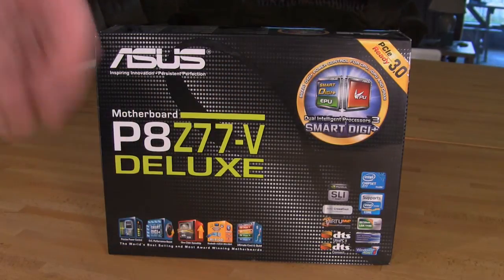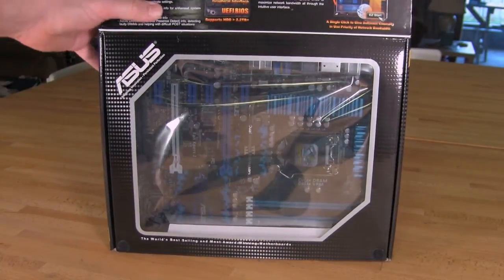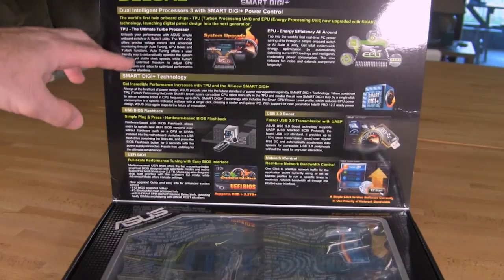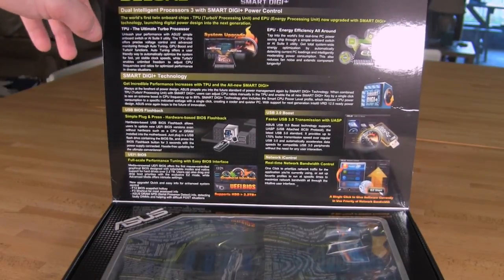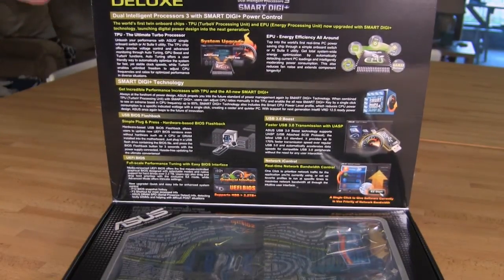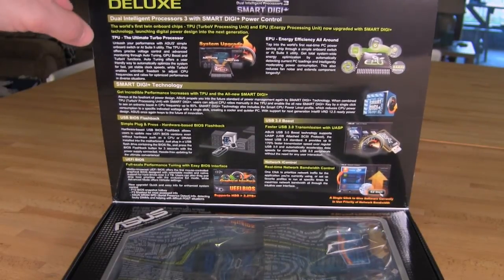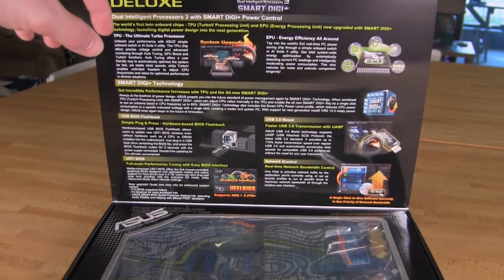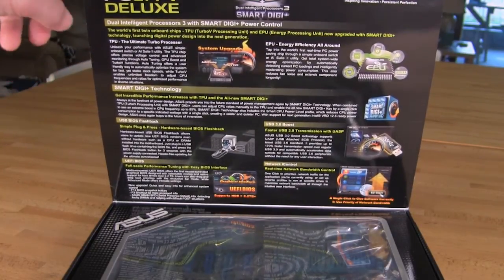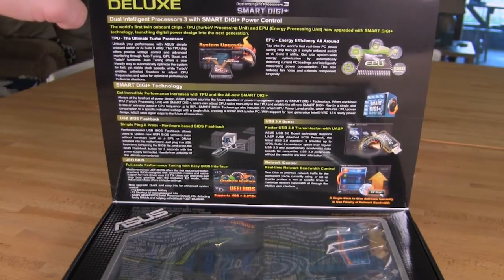We've covered the front of the box, where we briefly discussed some of the features embedded in this board. ASUS gives you one of their favorites — that open flap — which shows some of what you'd normally see on the back of a box. You have your network eye control, which is going to be almost across the entire board. You have your Smart Digi power control — a big push to this line — bringing Digi Plus with nearly one-click control. You can say 'I want this to run faster' or 'I want this to run quieter,' and those smart controls are embedded in there.